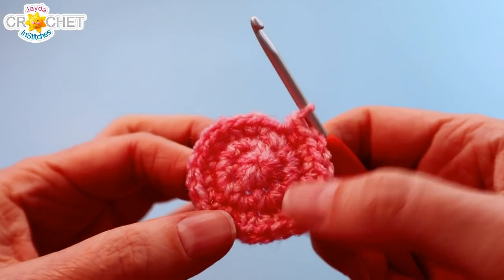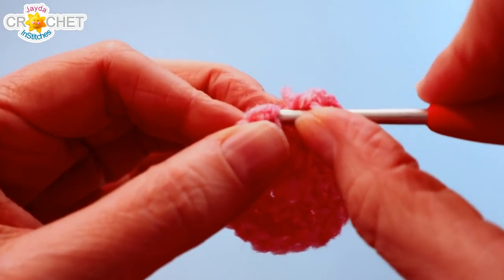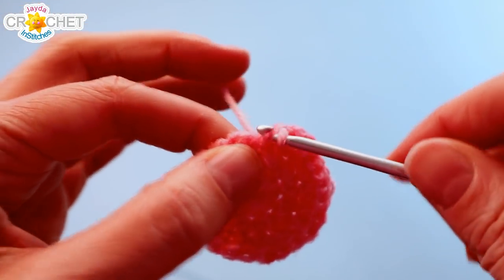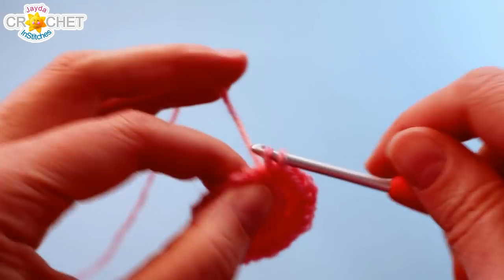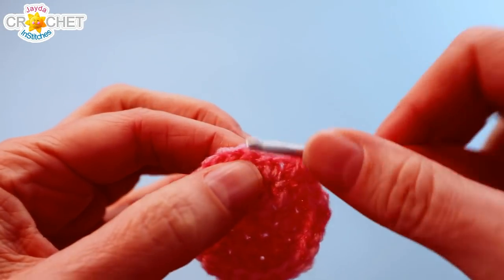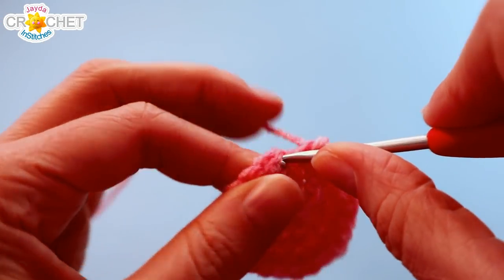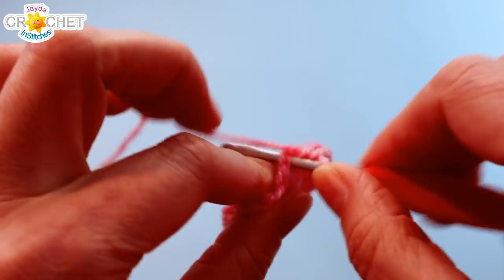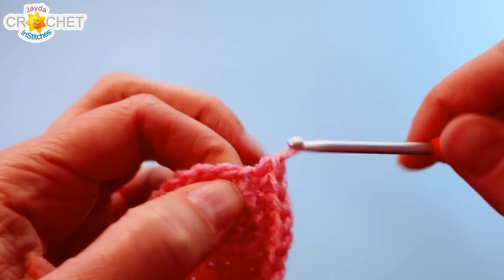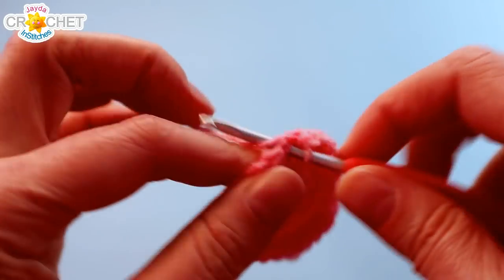Now we're going to work several rows of just straight single crochet. Rows four through fifteen, you're just going to single crochet into each stitch all the way around — no more increasing, no decreasing, just single crochet in each stitch. You can turn your brain off for a little while and just continue to single crochet. The number of stitches around your circle will always be 24. Just keep single crocheting and I'll catch up with you at the end of row 15.